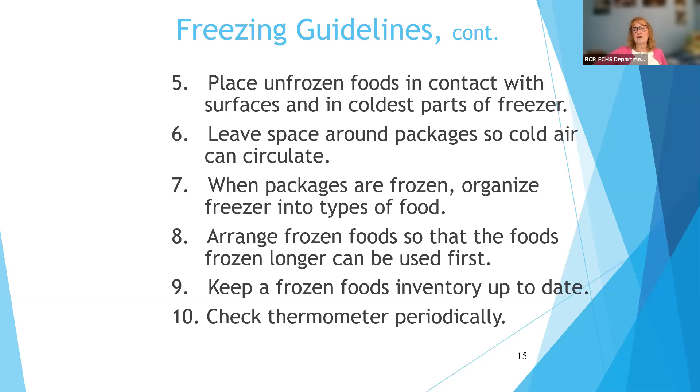Some freezers have quick-chill areas or colder areas — use those to speed things up. Leave some space so the packages chill quickly, then arrange your foods so you use the ones that have been in there the longest first. Keep a frozen foods inventory — that's a really good tool if you can do it. Basically you just keep a list of what you have in the freezer and the quantities. If you have a chest freezer or a standup freezer, it's easy for food to get towards the back or bottom and you may not see it. It requires that you keep it up to date — if you take something out, cross it off; if you put something in, add it. And if you have a larger household, everybody has to be part of the team. Check your thermometer periodically to make sure the freezer is maintaining zero degrees.